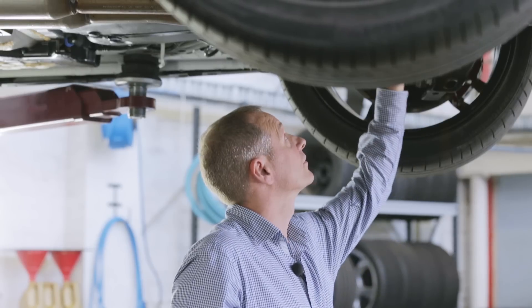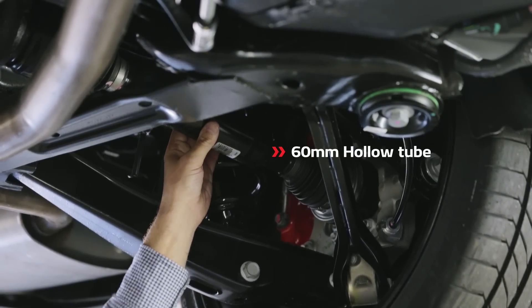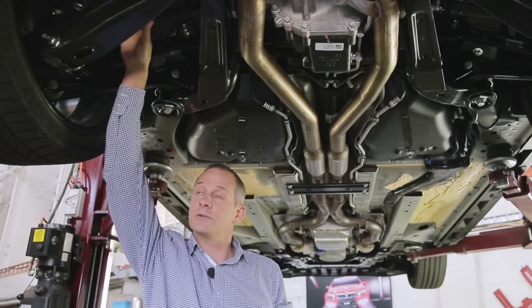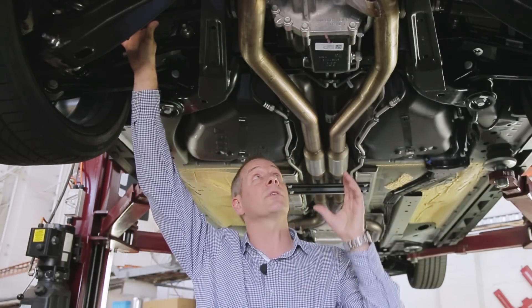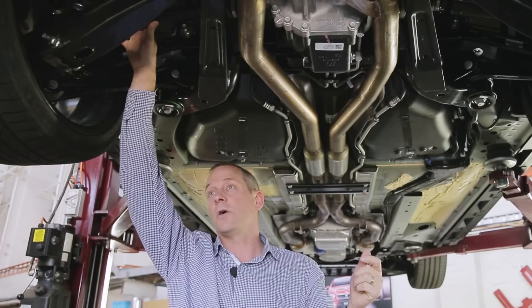If you look outboard of the diff, we've got upgraded half shafts. On the driver's side a 60mm hollow tube and on the passenger side a 33mm solid tube. These have been designed by GM engineers specifically to work with the LSD and to reduce axle tramp or axle hop on hard launches.